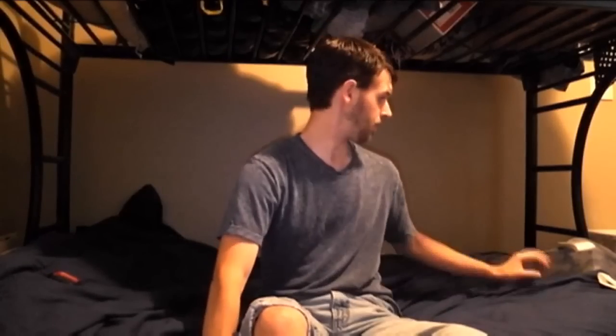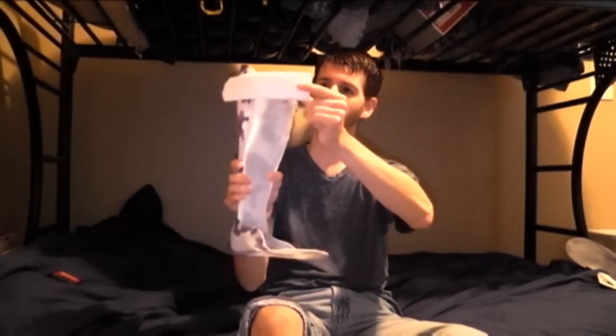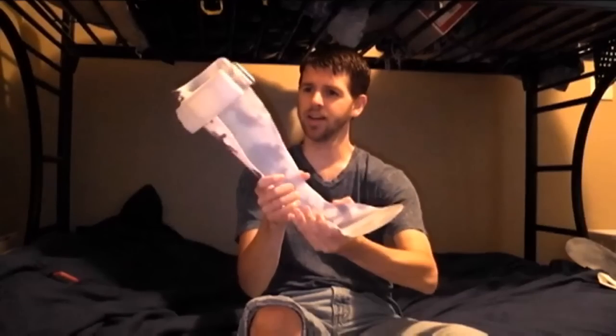I recently got some new leg braces because these ones were getting old — I've had them for like six or seven years. This is kind of the new ones I got, and as you can see it's more of a camo blue color. It still has all the same features: the strap to hold your leg in place and the foot part to hold your foot in place, but I kind of enjoyed the different color. I didn't know that they could do that, so I went ahead and ordered the camo blue. And that's pretty much what a leg brace is and how you would put it on.